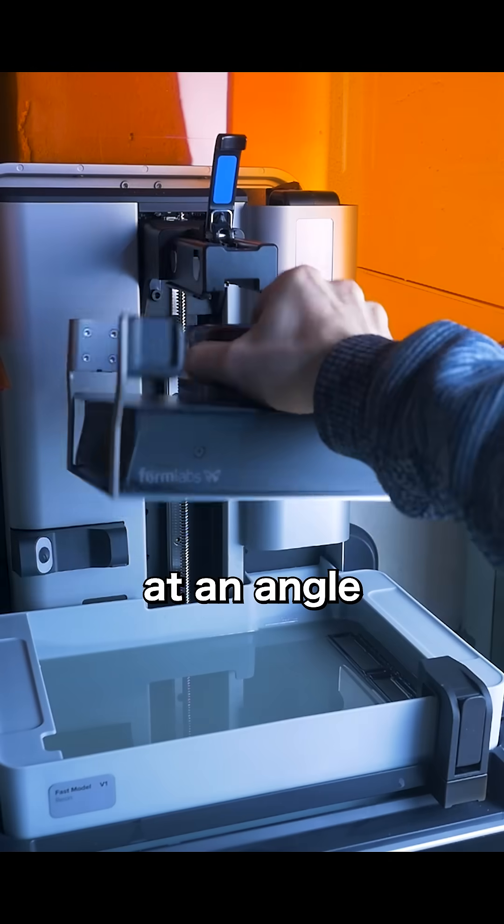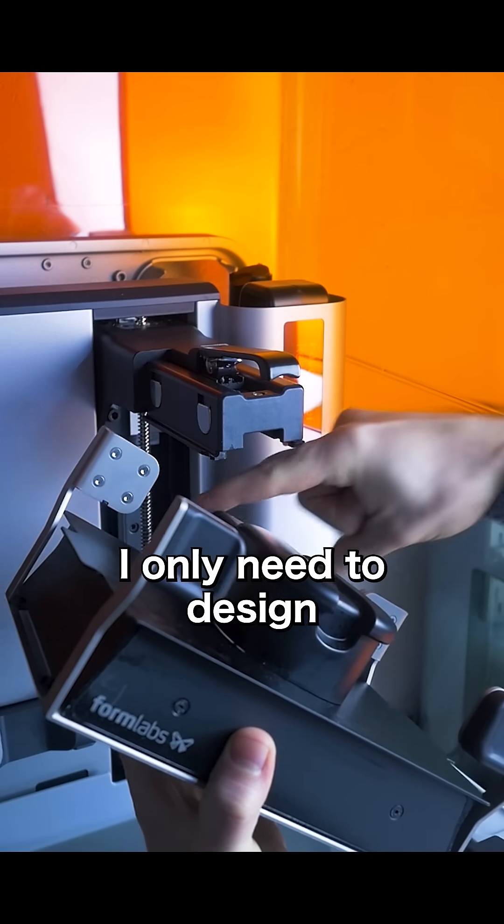Pretty easy — just mount it at an angle and let gravity do the work. I only need to design a mounting bracket.